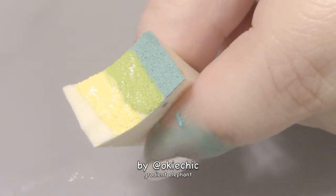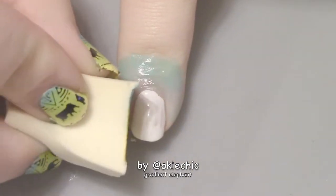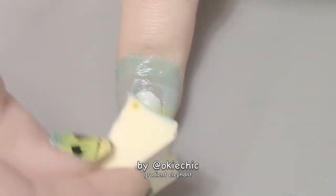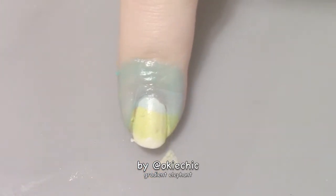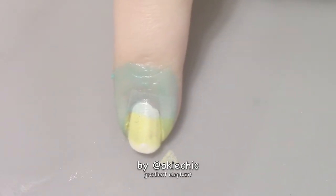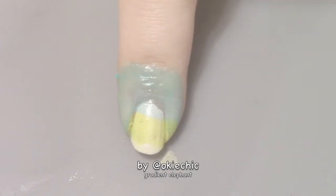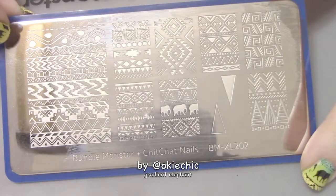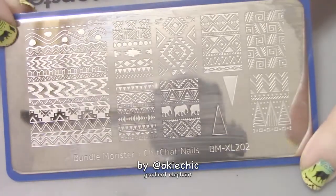That should do it. Now you're going to take it and just roll it like this — just like that. As you can tell, the yellow did not come off the first time, so you're going to have to do the same thing a couple of times to get the colors to the opacity that you want.